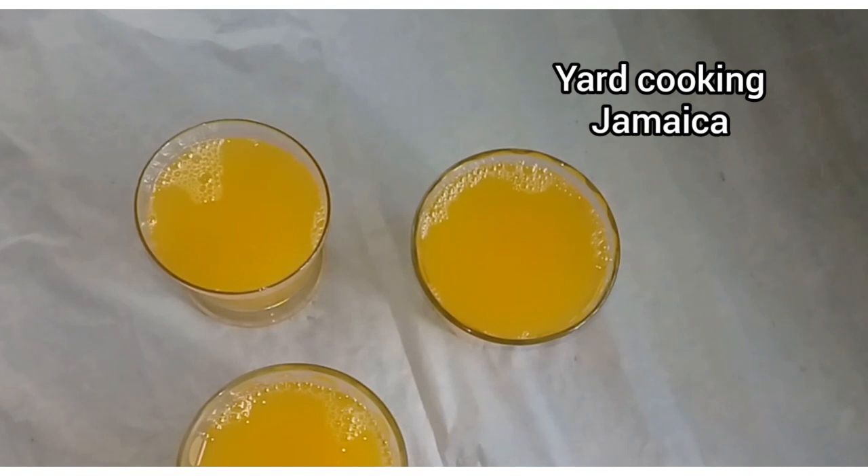This drink reminds me of the Caribbean — very exotic, West Indian, very exotic. Light and refreshing and it has this tropical taste to it. It is really nice. Thanks for watching, and remember when you subscribe to my channel please click the notification bell so that you will know when I upload a new video. Bless up, thanks for watching, until next time — peace and love.